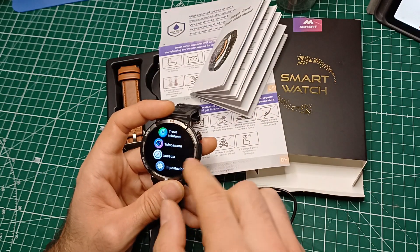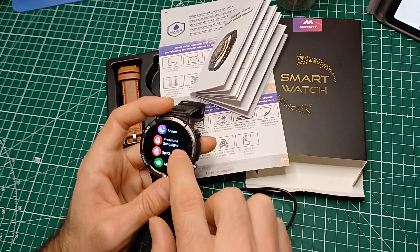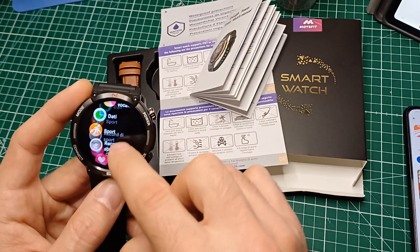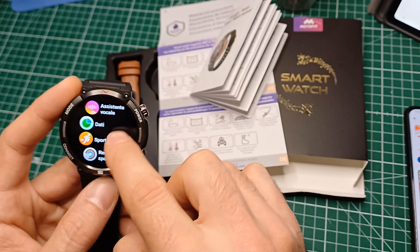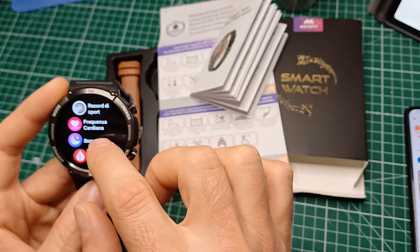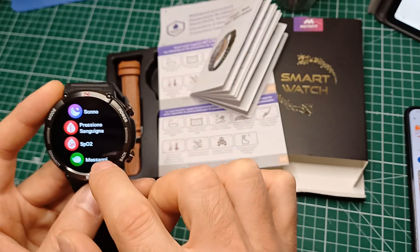Ho iniziato a cambiare i quadranti e a vedere se funzionavano tutte le impostazioni: le chiamate, riceve anche le chiamate, manda messaggi, gestisce l'audio. Abbiamo un'applicazione dei dati con chiamate, contatti, registro chiamate, dati, sport, record, frequenza cardiaca. Queste le controllerò nei prossimi giorni. Anche la pressione sanguigna e l'ossigenazione le controllerò con gli altri dispositivi.